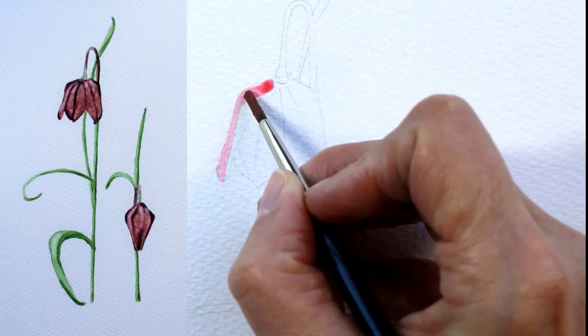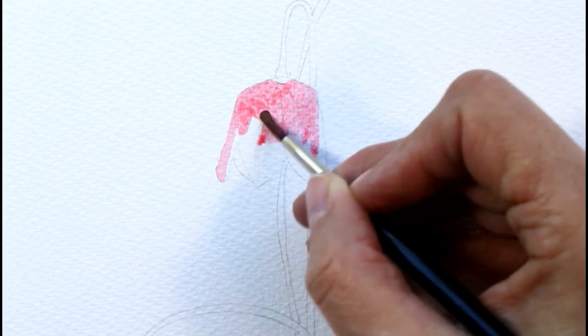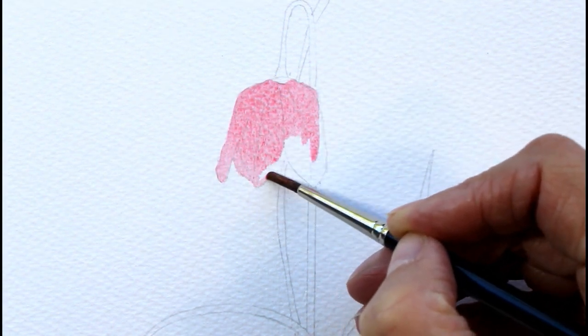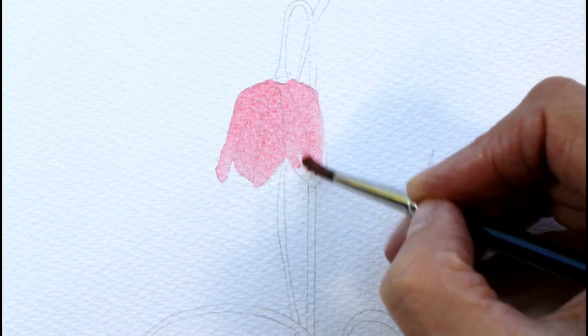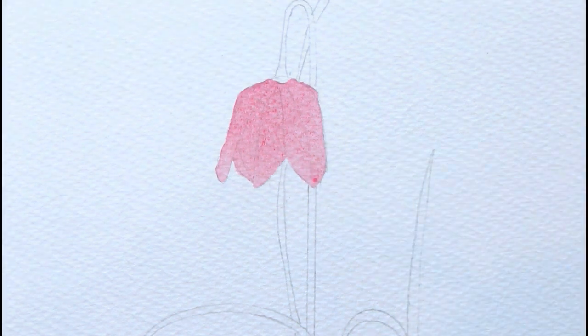Before starting a painting we need to think about what techniques will be most suited to the subject. I struggled to decide with this snake's head fritillary because of the pattern on the petals. I could have used masking fluid, wax resist, or even salt, but I decided to go with lifting out.